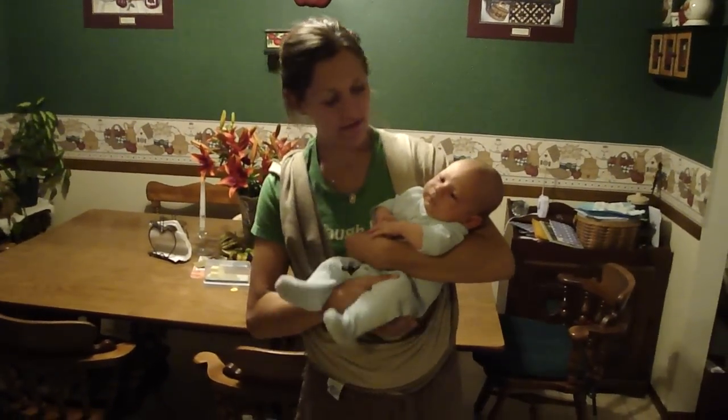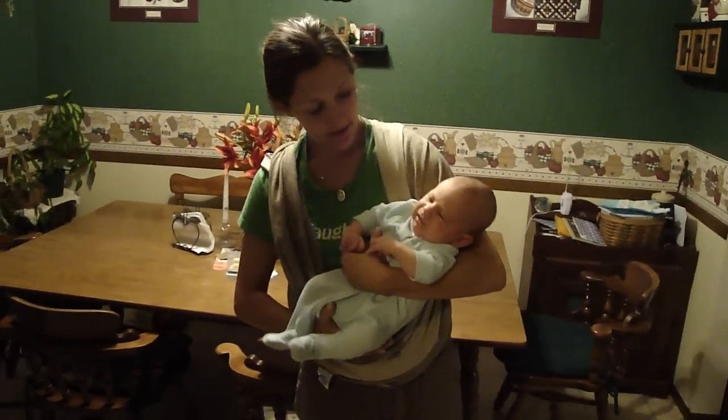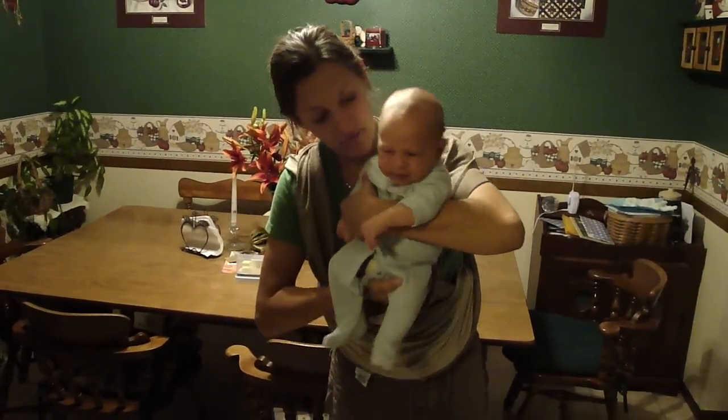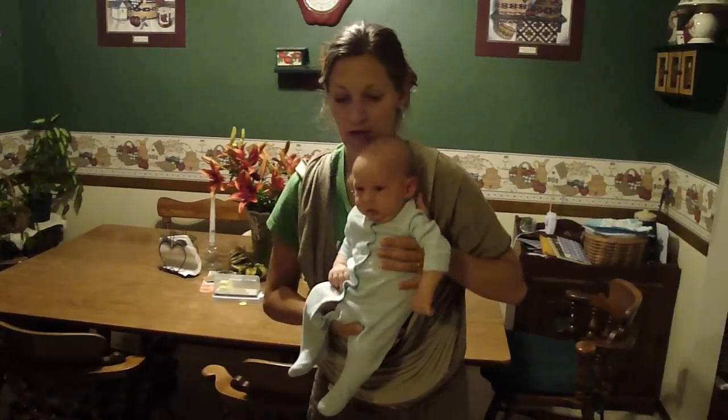Hi John. We're going to show everyone how to put a baby in the Moby the normal way, and then say the baby is fussy and wants to nurse, so we'll show how to nurse too.